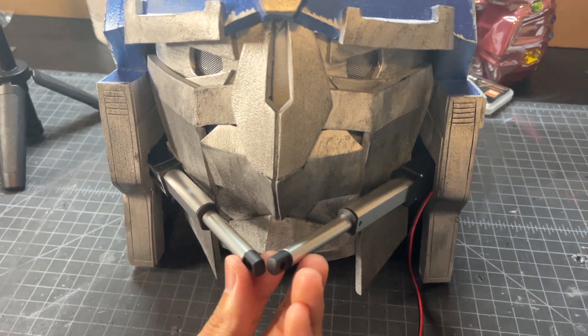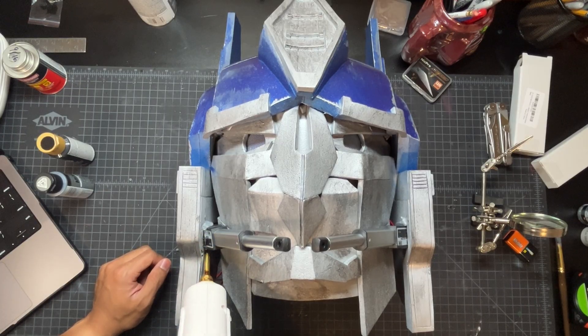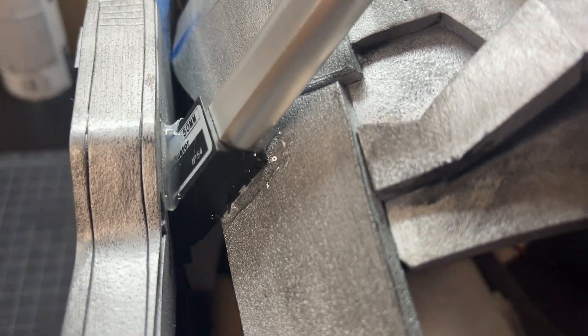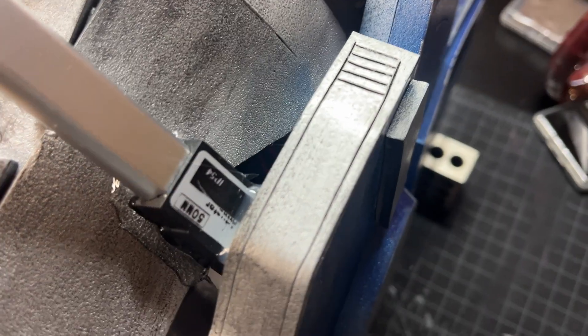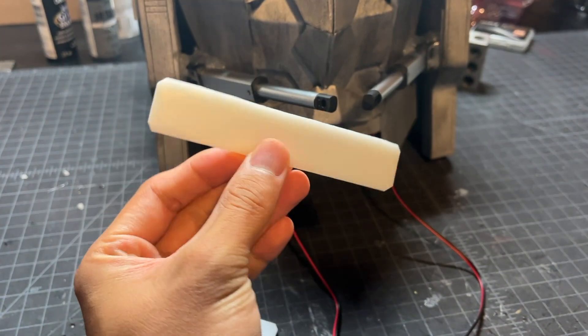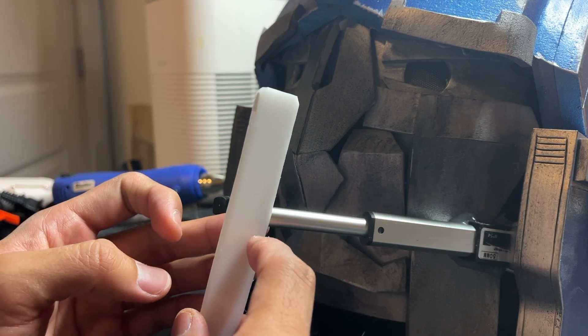I usually try to avoid hot gluing any electronics into place because it's a lot more difficult to replace parts, but for this helmet that's more of a one-off and a display piece, I made an exception. These white plastic strips were glued to the ends of the actuators to give us a nice place to mount the mouthplate.